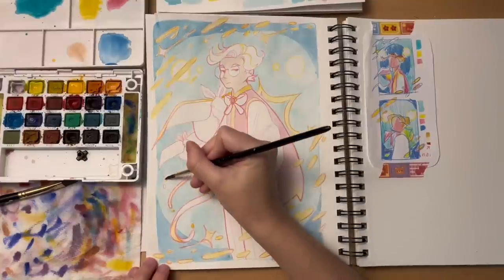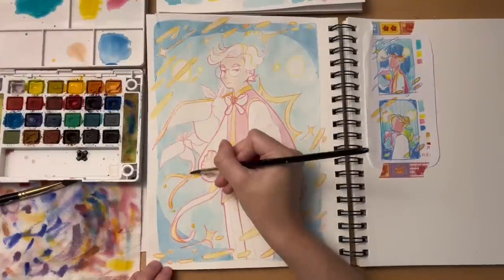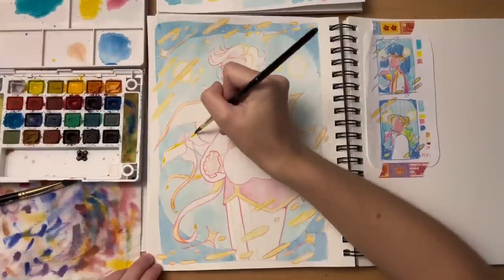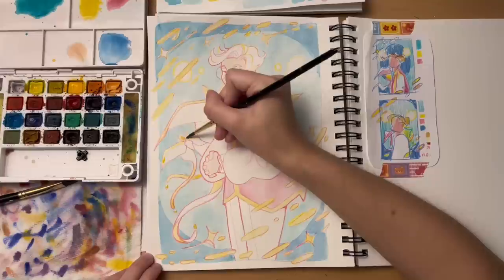I've said it before, and I'll say it again: don't fear art. Just do it. Do whatever you want. Go start that painting. Go finish that art fight attack because I know you need to. Don't burn yourself out — that's an actual problem I've dealt with, and it really sucks.